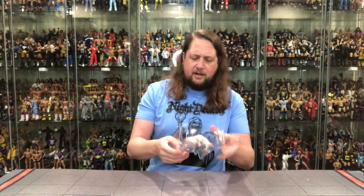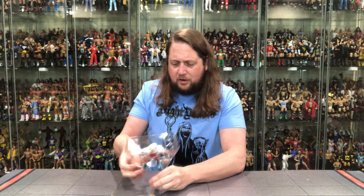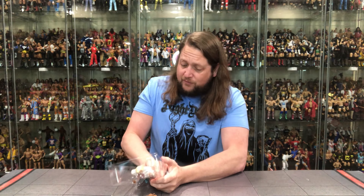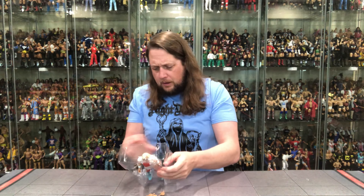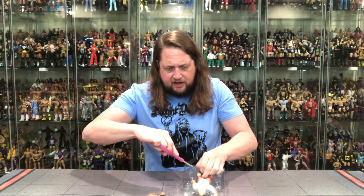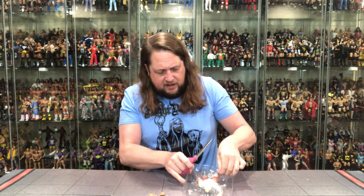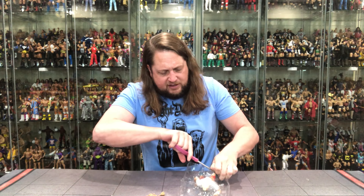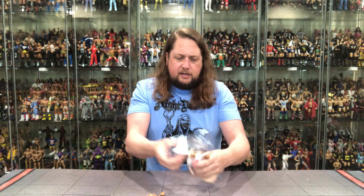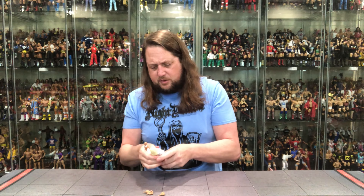Goodbye plastic prison — the Hulkster is ready to run wild. We got a twist tie around one leg, and one on each foot. There it goes, and the Hulkster is ready. Let's dive into the accessories first, that's where we usually start.